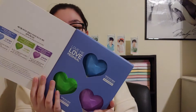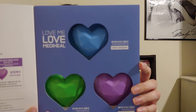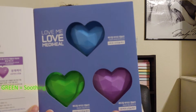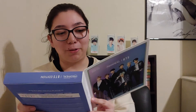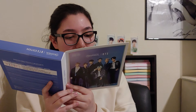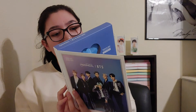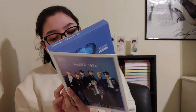Oh, they're all hearts! I didn't even see that. For some reason I thought they would be different shapes. I got blue, blue, blue, and the green. My personal favorite is the purple, because I like the color purple. I actually never tried this, and I have no idea how you use this because there are no English directions.